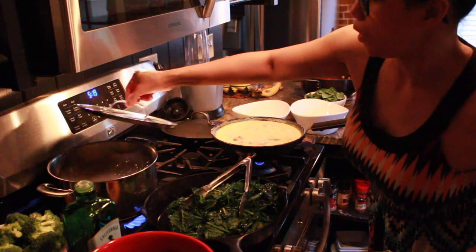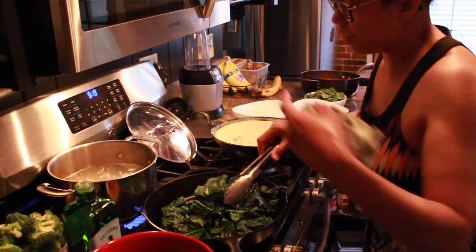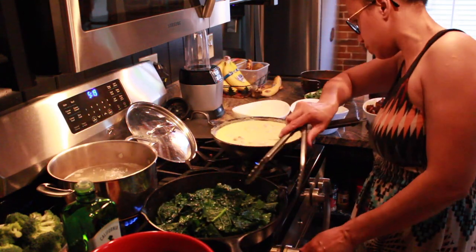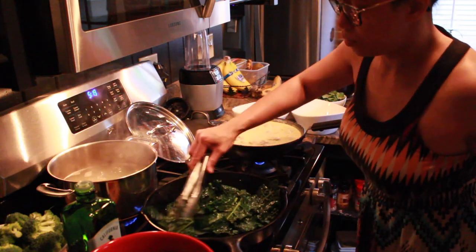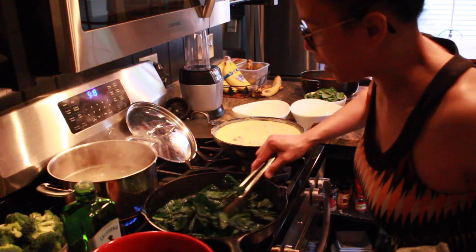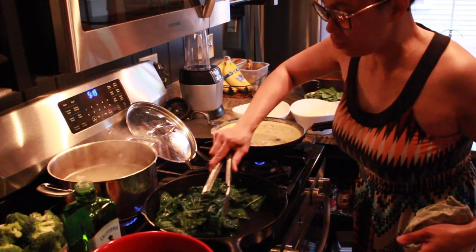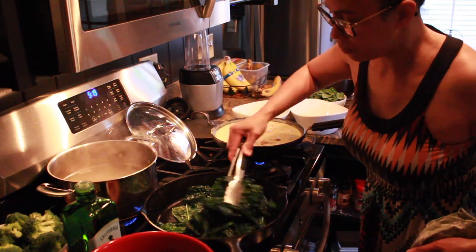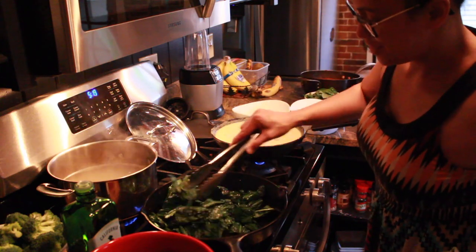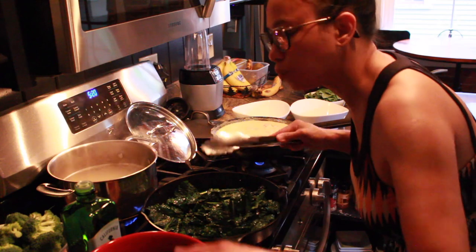All right, this is boiling. I'm just going to leave that boiling like that because I'm not done with my kale yet — maybe turn it down a little bit, because I'm only going to blanch the broccoli for about a minute. Cook your kale to your liking — I like it not overcooked. So this is good.